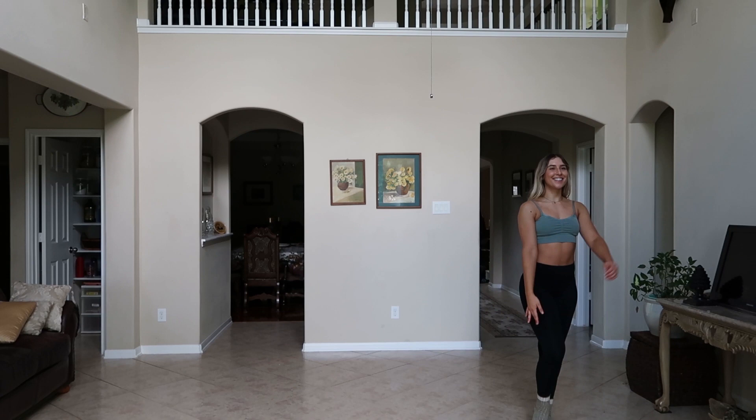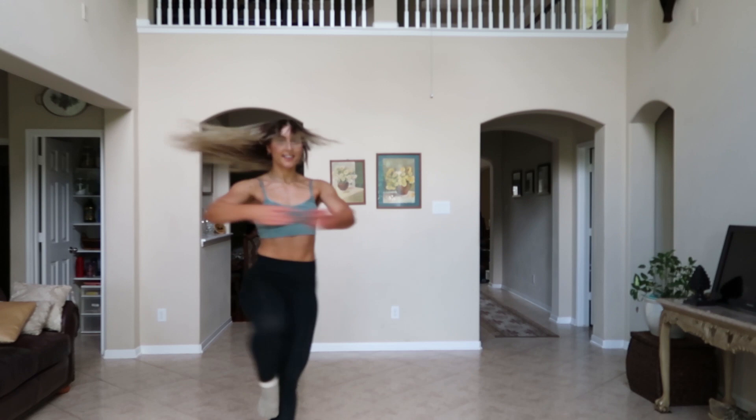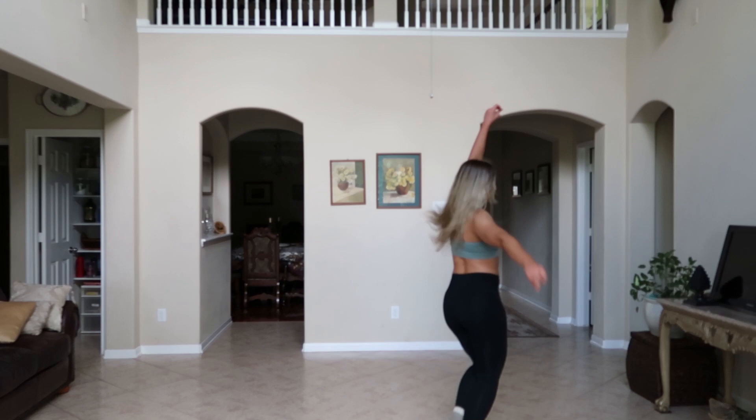Ready? Five, six, seven, hold. One, two, three, four, five, six — turning. One, three, five. Woo! Again.